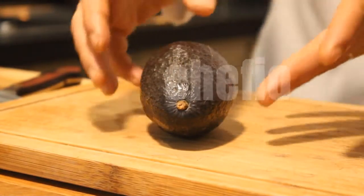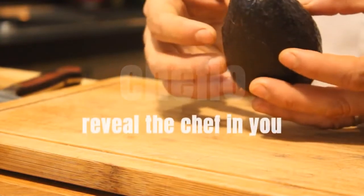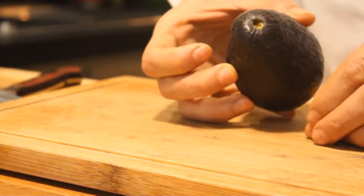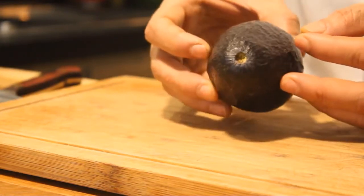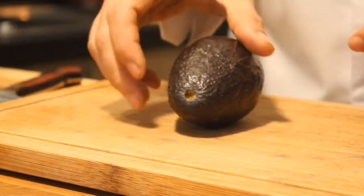First of all, here is how to distinguish ripe and overripe avocado. If you want to check if an avocado is ripe or overripe, the way to check that is to just pull off the little stem. And if it's green inside, the fruit is perfectly ripe. And if it's brown, this means that your avocado, or any other fruit that has a stem, is completely overripe.